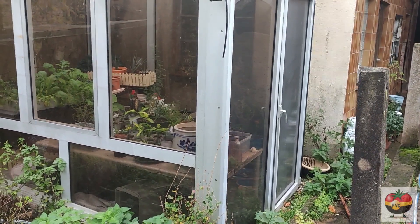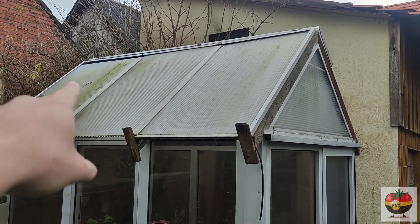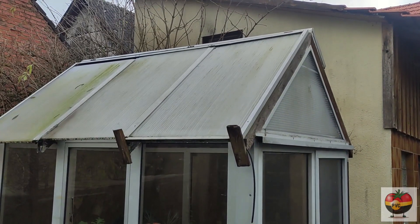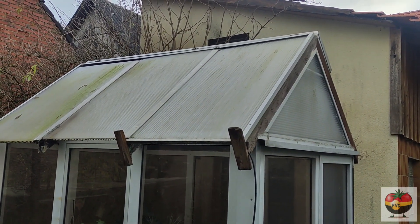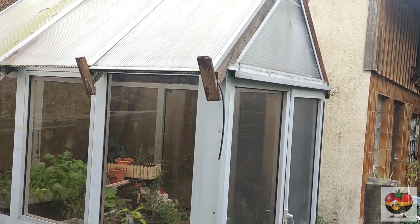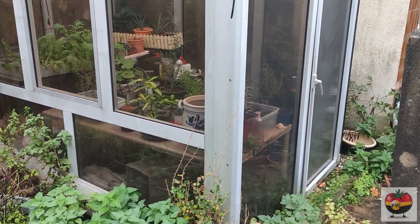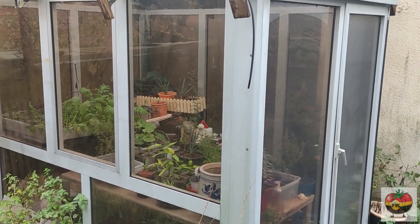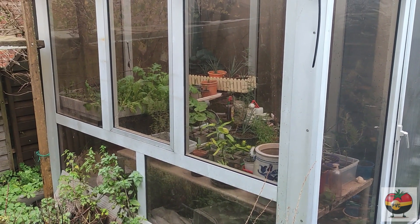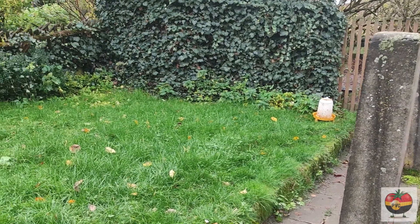Right next to this area is the greenhouse and as you can see it's kind of in rough shape. The panels up there have been sliding down and I definitely have to get that fixed. Up on top the material is getting loose so the rain comes in and the water just drops down — the stuff that should keep the water out just comes out. It's a small greenhouse but it will definitely help me next year to get things started. I've been growing some Asian lettuce in there which actually looks quite nice — I really have to harvest it soon.